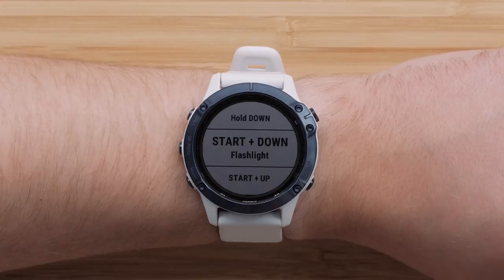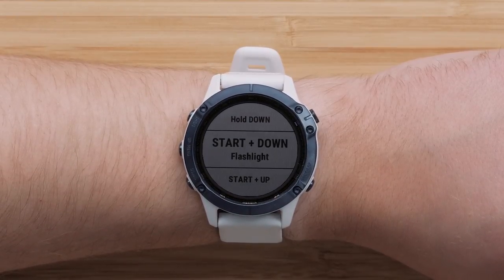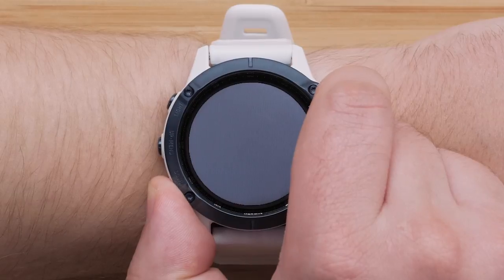You can continue to customize other hotkeys. Lastly, press and hold the Back button to return to the watch face. To access the hotkey, simply hold the button combination.